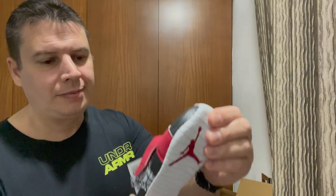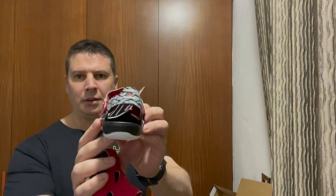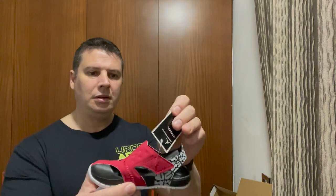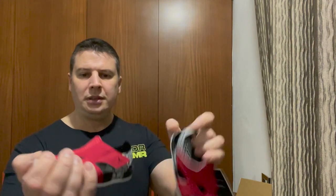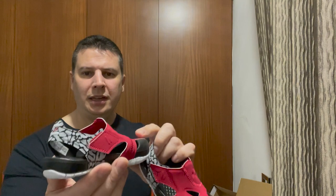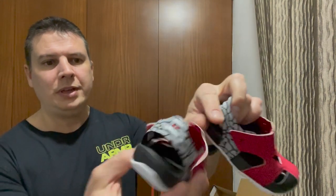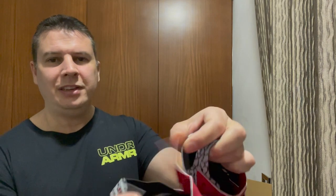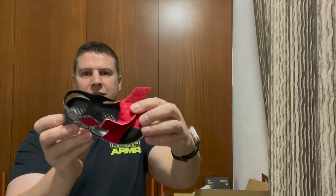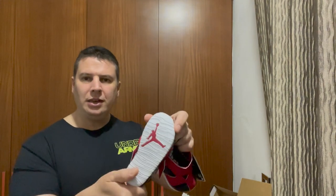They're supposed to be comfortable. Very cool. These are like his sandals — they should be easy to put on.